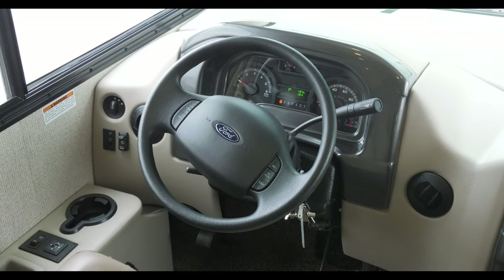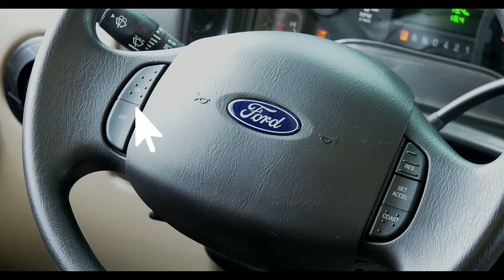The steering wheel is where you operate your cruise control. The on/off buttons are on the left, with resume, set and accelerate, and coast on the right.